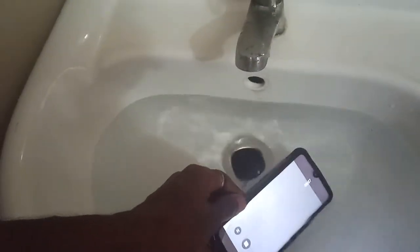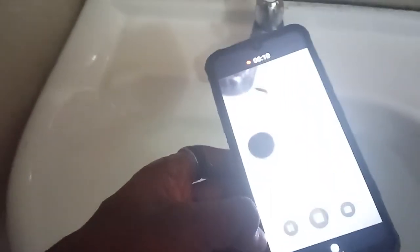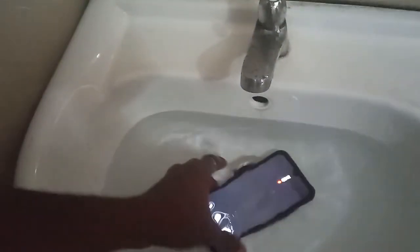If I press this down button here, the video starts recording. This is the recording of the video inside the water. It's out of the water now. If I want to stop the recording, I press the underwater camera button and it stops.